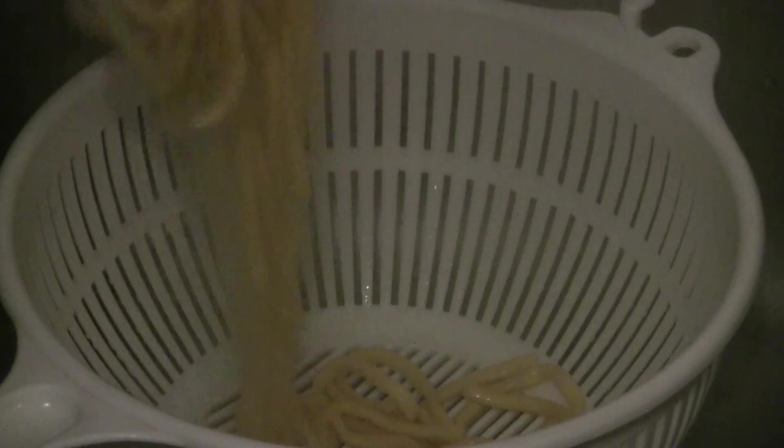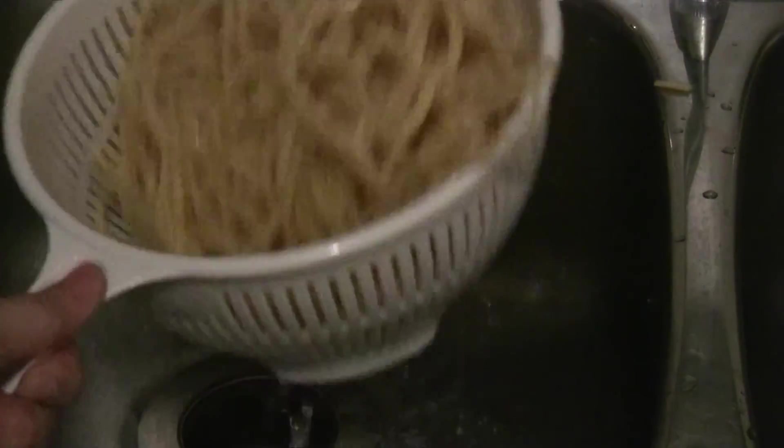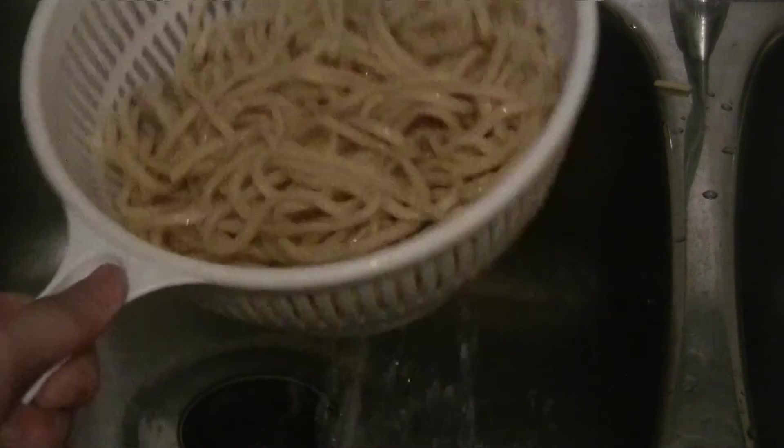We're ready to put the noodles into the cold running water. Pour the noodles into a strainer and just run some cold water over the noodles. This will help stop the noodles from overcooking.